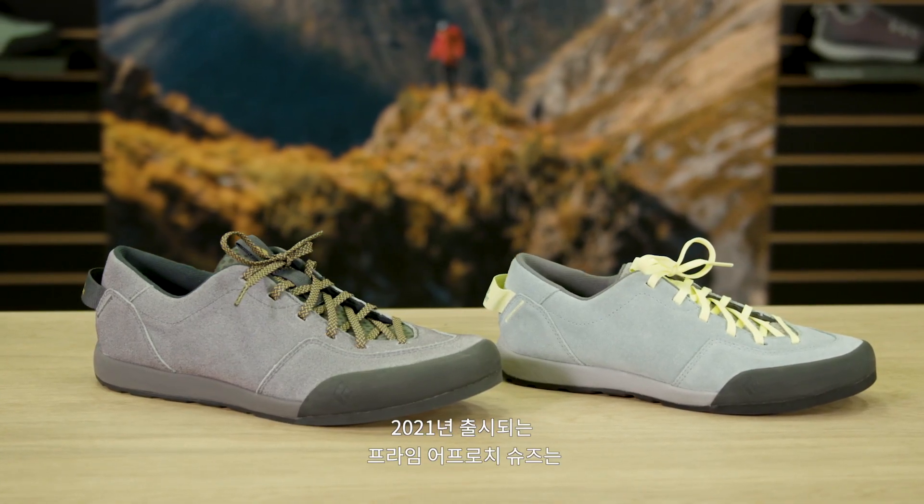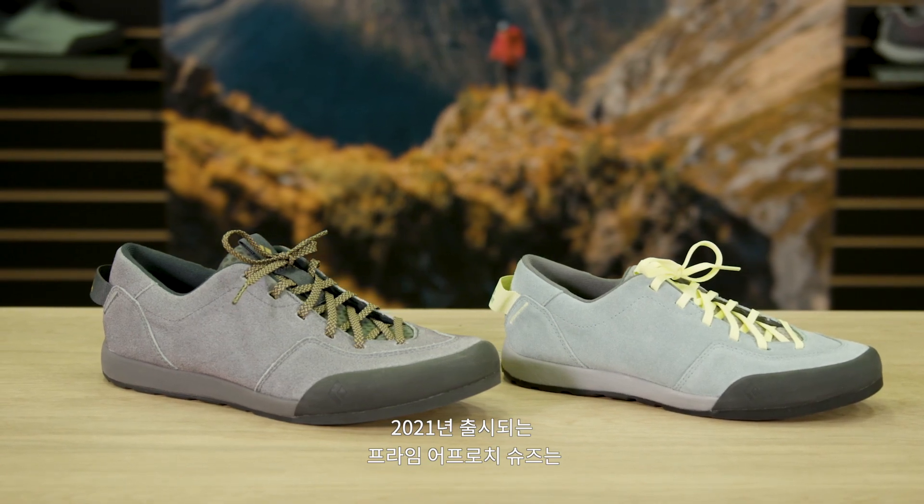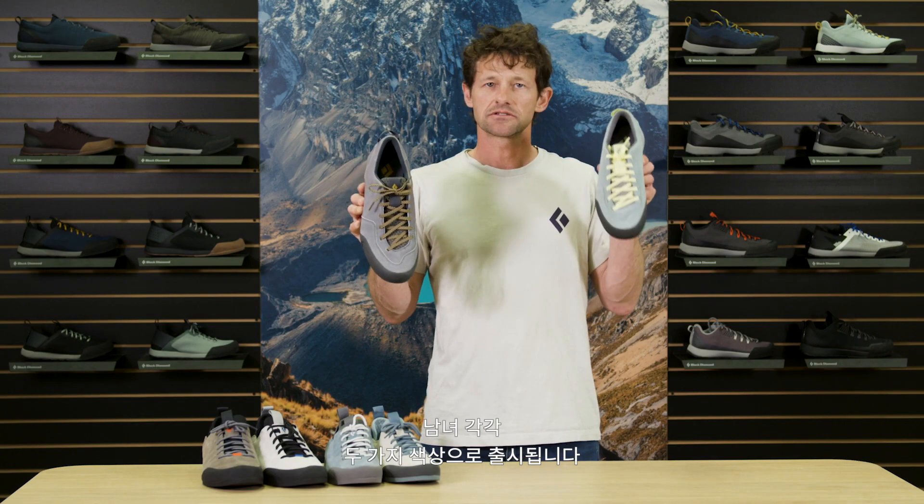Spring 21 Prime Lifestyle Approach Shoe from Black Diamond — two colors men's, two colors women's.